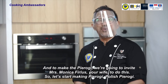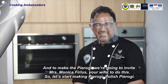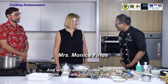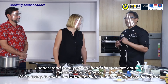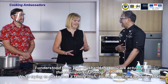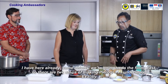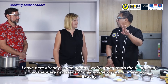To make the pierogi, we invite Mrs. Monica Firlus — your wife — to join us. Let's start making Polish pierogi. Hello Mrs. Firlus, how are you? Very well, thank you. I understand from your husband that you are the champion of pierogi at home. We try to make it a family dish, but let's say I'm the leader in that.